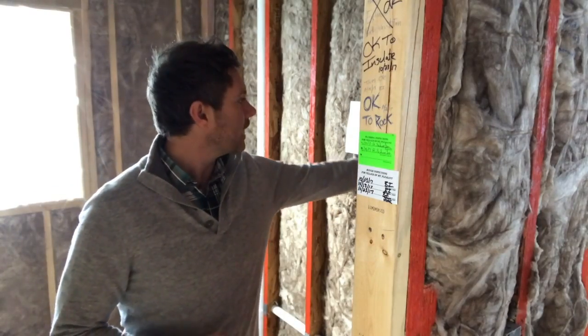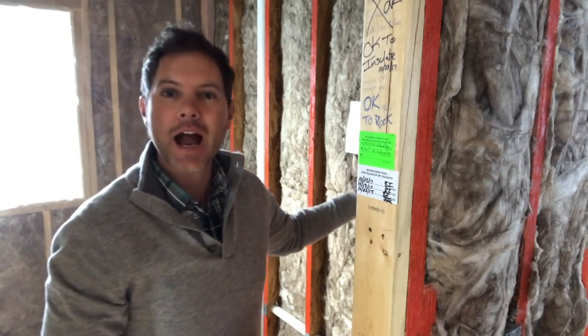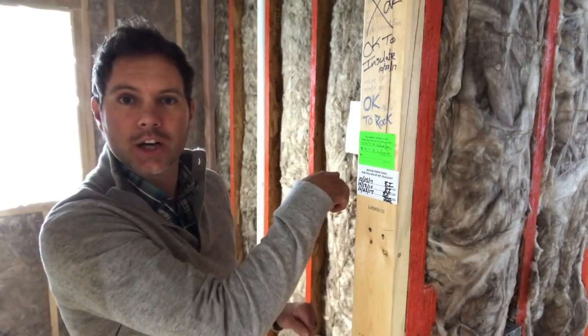There are a couple of things that aren't required but I would recommend if you're building a home. One is insulating some of your interior walls. This wall behind me isn't an exterior wall, so insulation isn't required by building code, but because there's plumbing and a bathroom here with a bedroom on the other side, it's a good idea to insulate interior bathroom walls. That way noise doesn't travel between rooms. If you have bedrooms abutting living spaces, consider insulating those interior walls too. I would insulate every single interior wall — it's probably around a thousand dollars and makes a big difference.